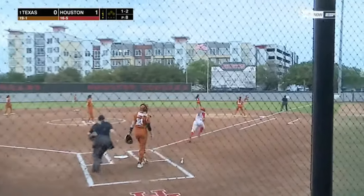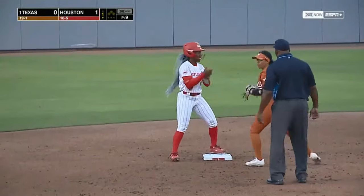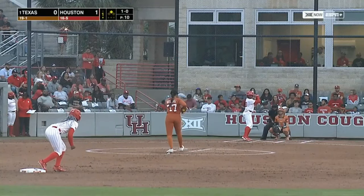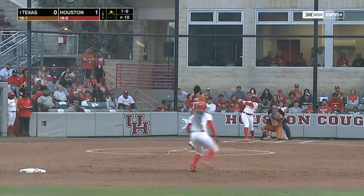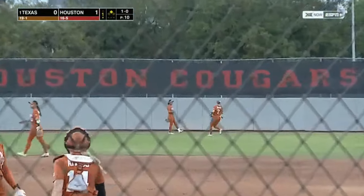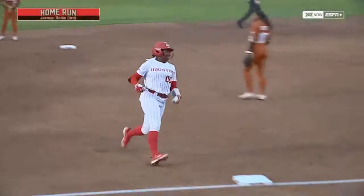That's ripped down the right field line into the corner. Kennedy Thomas runs well, she's into second with the double. Coach Vesely just told her to look a little bit up in the zone and she drills it to right center on cue and over the fence — a line drive two-run homer for Jasmine Rollin. And Houston has three runs here in the first.